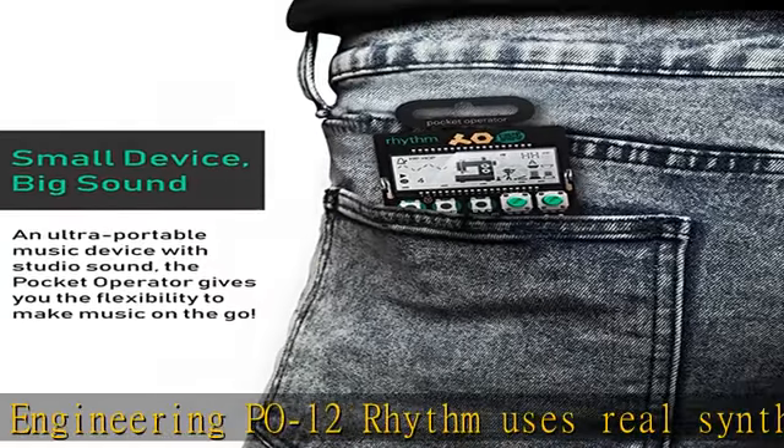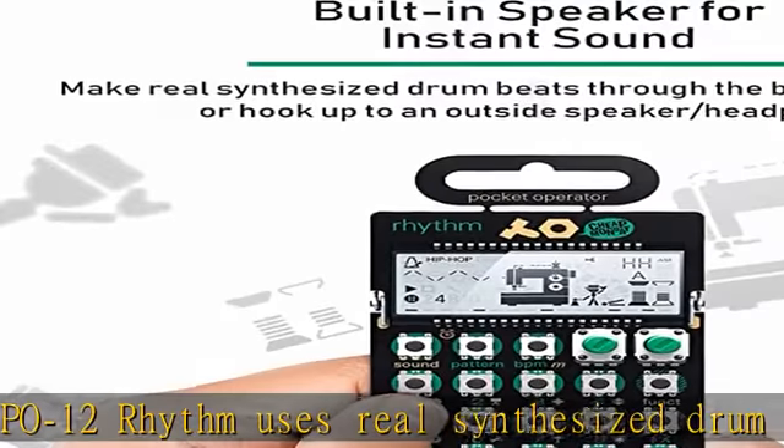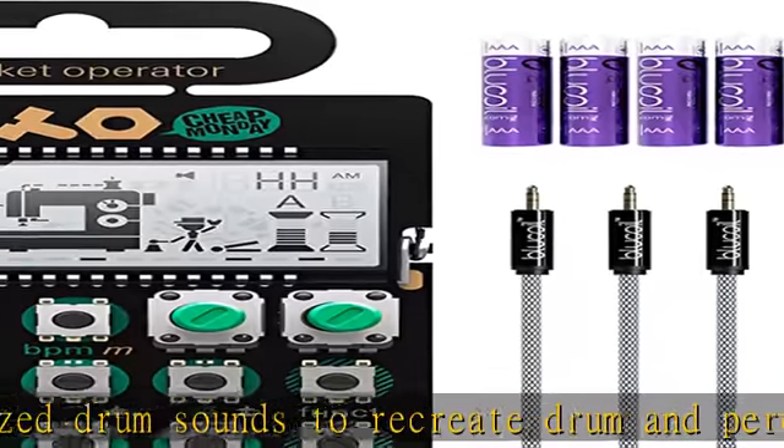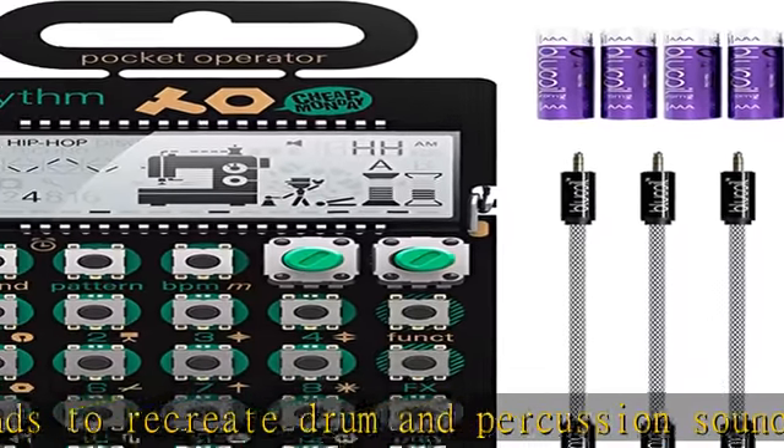Let's you create a whole song — the 16-step sequencer and step multiplier allow you to chain up to 16 patterns together. You can also insert a re-trig in a single step.